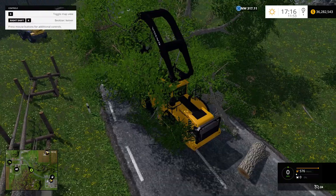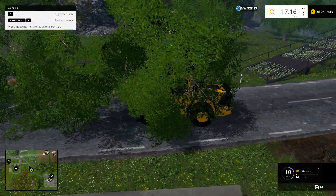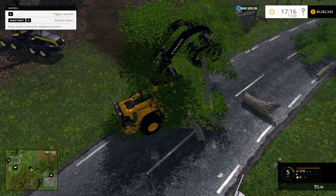So as you can tell, it's pretty heavy. It's got a terrible backup noise, which I guess they'll fix eventually, but it can grab a pretty large weight of tree, which is nice.